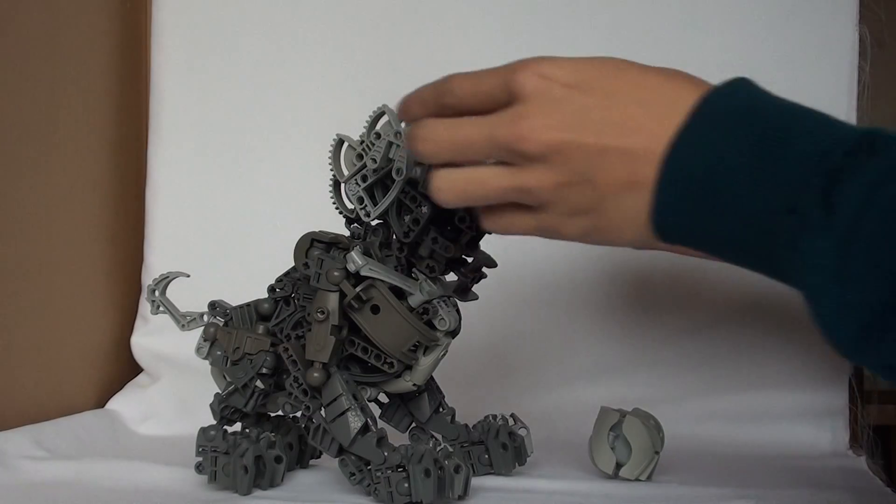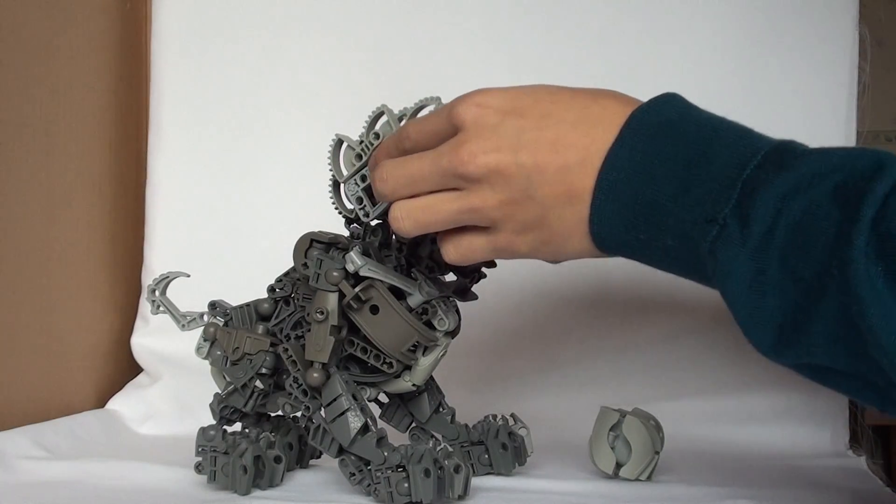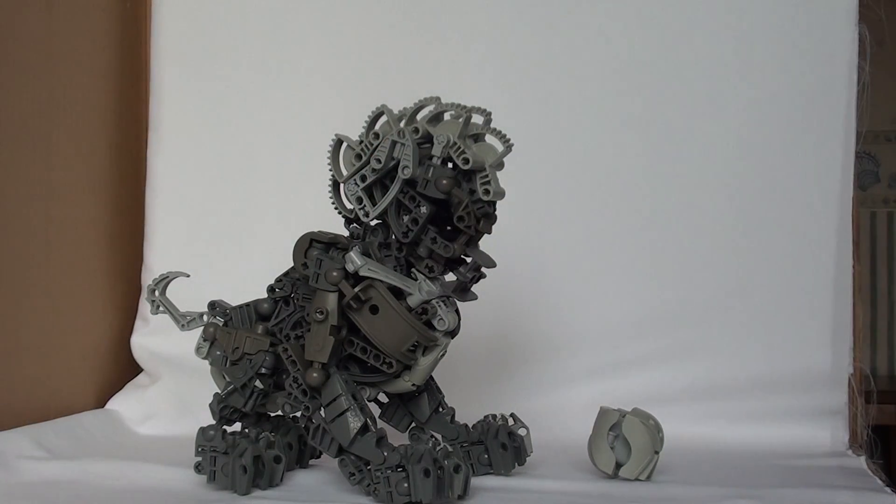One thing about the proportions — the proportions of stone lions is pretty much the reason why I wanted to build one. Because look, their heads are so massive compared to everything else. And at the same time, it's quite hard to judge whether it's a lion, or a dog, or a cat, or a dragon, or whatever. So I think it's quite a good mix of all of them.